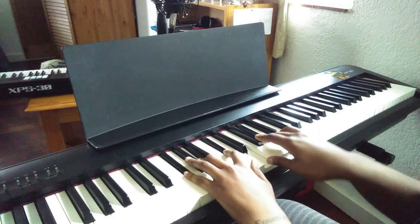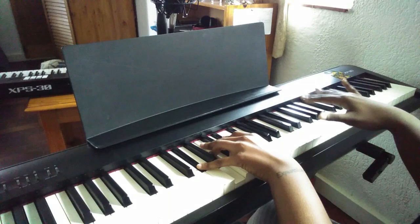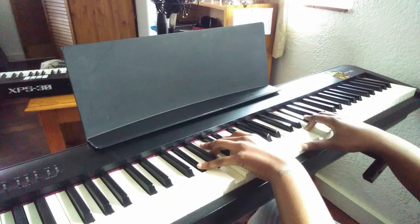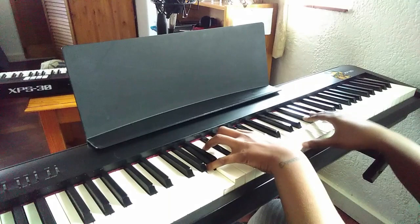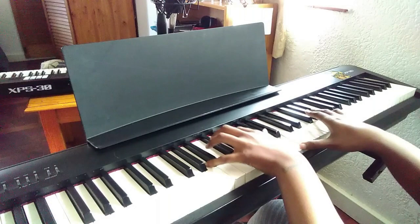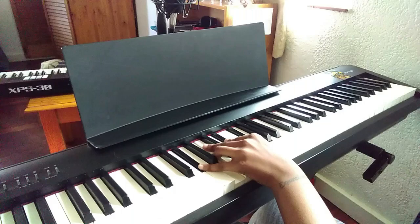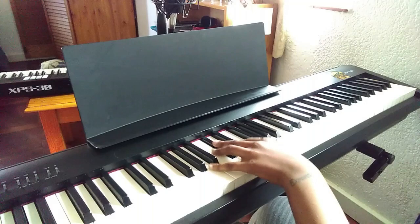McCoy Tyner also really loves to use rootless left hand voicings, and lets his right hand do the work. In the record, it stays a lot on the five — the five would be the B. This is an upper extension of E major starting from the third: G sharp, B, D sharp, and F sharp. And then the upper extension of the F sharp minor 11 chord will be A, C sharp, E, and G sharp.